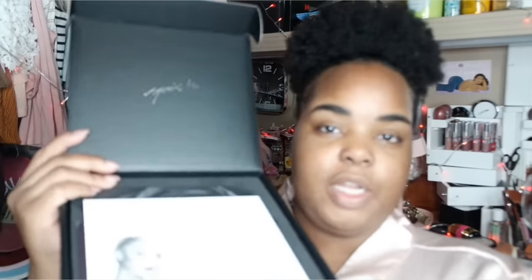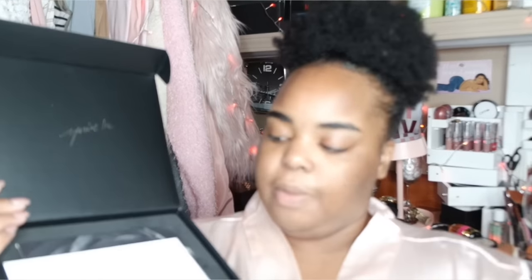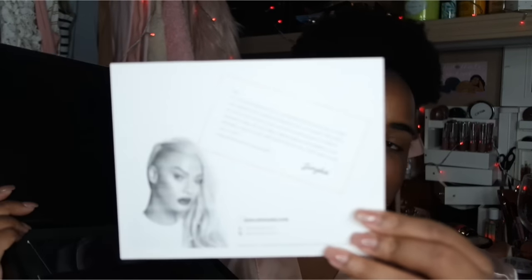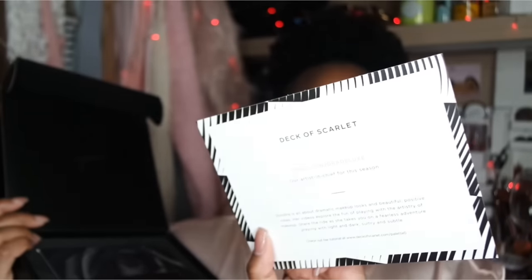So I just want to show you guys the unboxing - it looks really sleek. Once you open it there's a black foam piece for protection, and then you get an information card. It gives you a little bit of information about Sandra Deluxe. I do follow her on YouTube and watch her makeup looks - I like that she does a lot of things with her hands so you really don't need brushes.